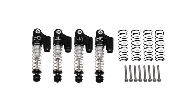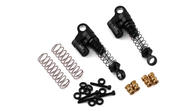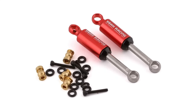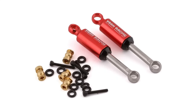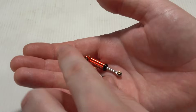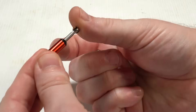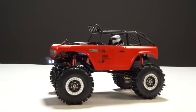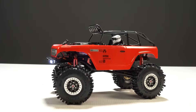Speaking of flexing, there are new shock upgrades available. We saw the Hot Racing Aluminum Reservoir Shocks in Part 1, but now we have the Ya Racing Aluminum Shocks in black and red anodized. Ya Racing also offers internally sprung shocks which use a spring inside the cylinder — they come assembled in anodized red and feature a hard spring installed, although softer springs are included. For our truck, we used these shocks but removed the hard springs and installed the soft ones.